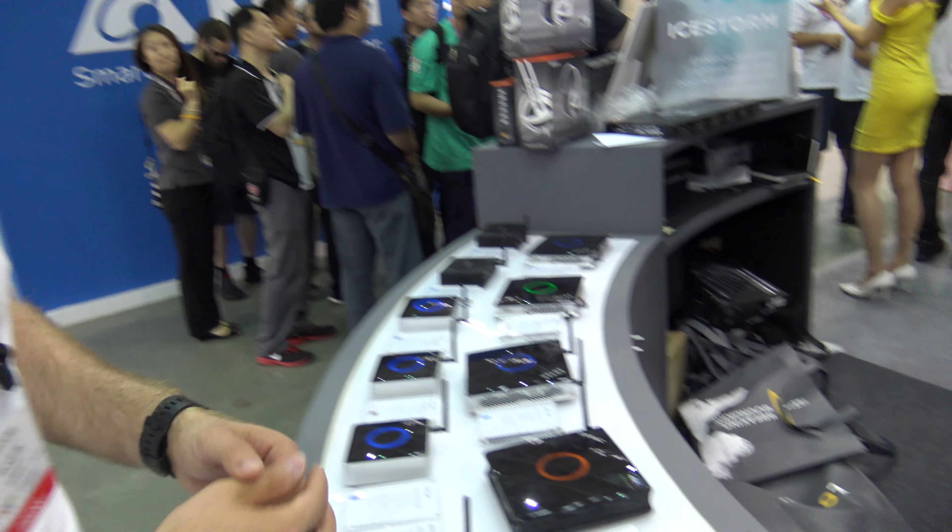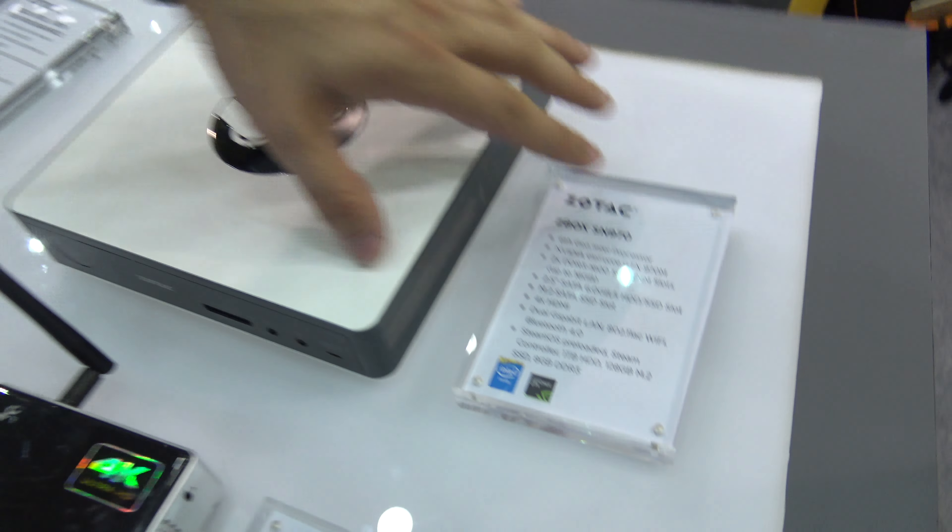It's quite interesting because it's ready for the latest generation of Intel processors — the 6th generation — and we also have the NVIDIA GTX 970M already on the main board when we buy the Zotec Z-Box ZM 970.